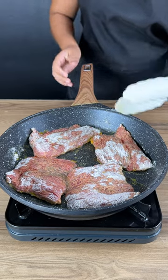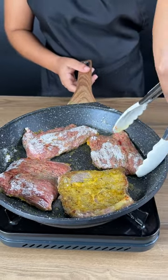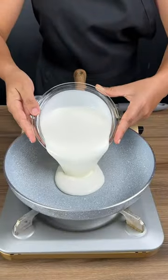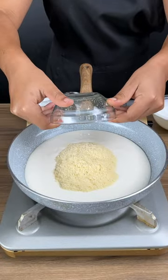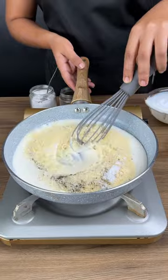After a few minutes, turn the meat over and just wait — be patient, let it cook on the other side. Then add two cups of heavy cream, grated parmesan cheese, some black pepper, and a pinch of salt. Stir until the mixture is combined.